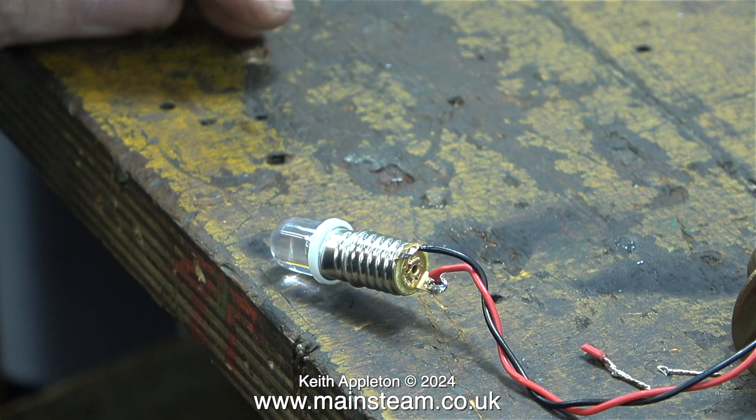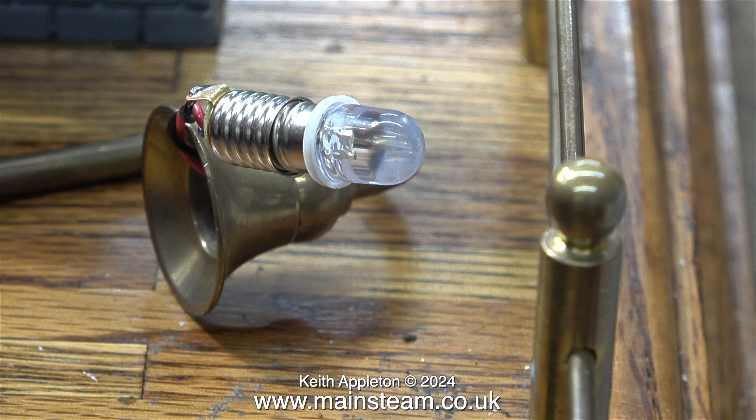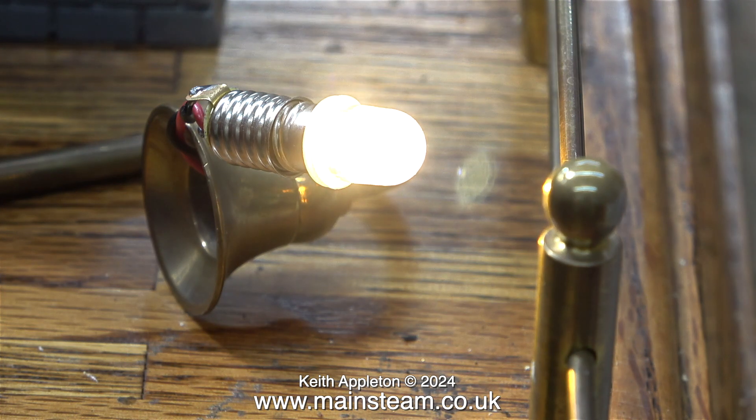I'll solder the new wiring into the bulb holder as seen here. The wire goes through the terminals and it's securely soldered in position. Time to test the bulb. I really like the colour — the white balance is perfect for the job.